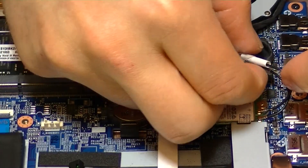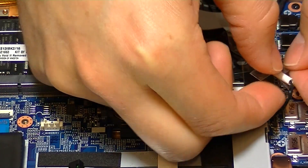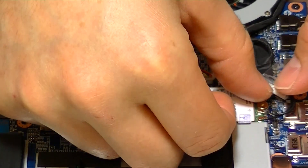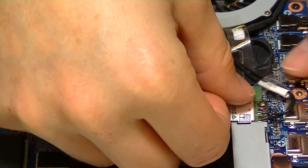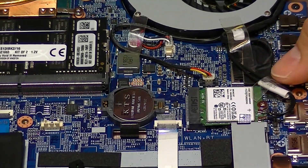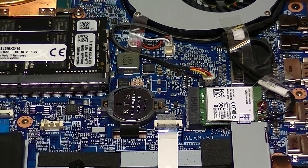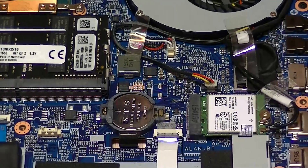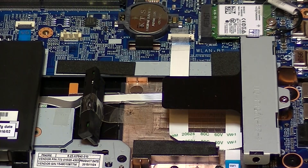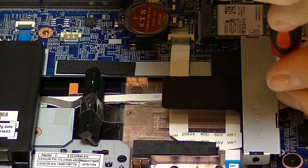Wi-Fi cards and antennas haven't changed much over the years since the first one I built and worked on about three to four years ago on my other Clevo model. Back then the connectors were a little bit larger, but it's really the same installation process it's been for the last several years.